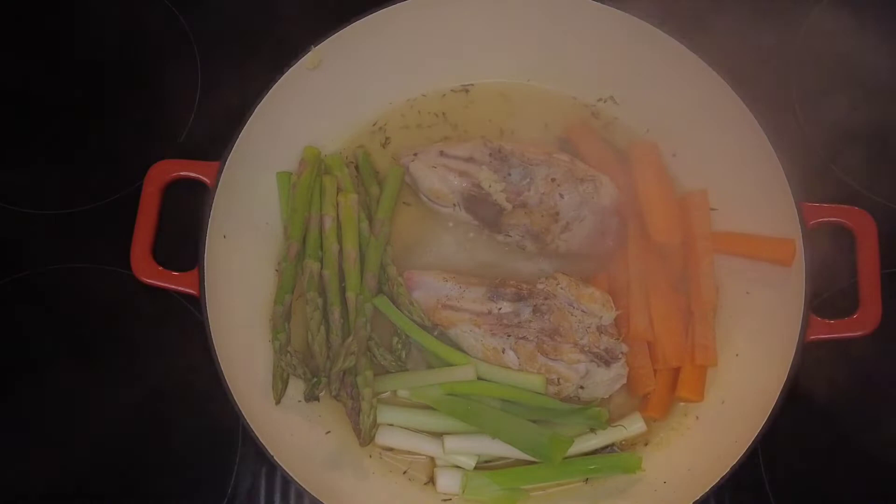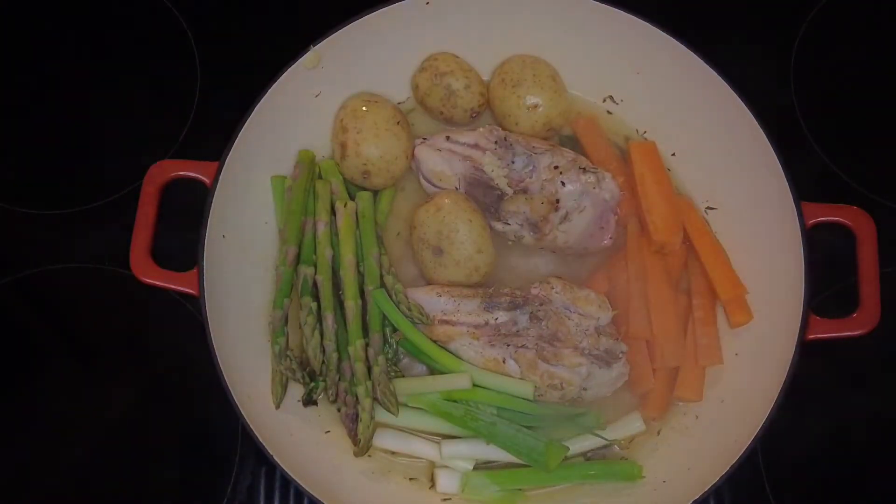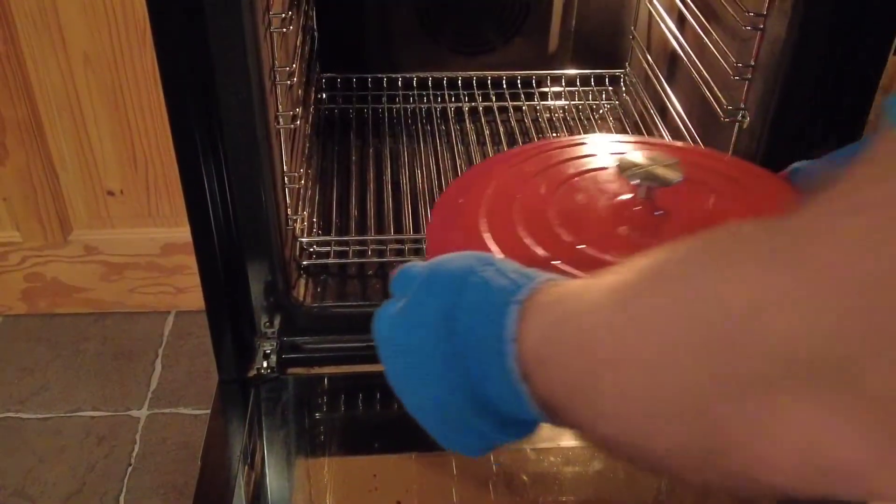So we add some trimmed asparagus, some sliced scallions or spring onions, some button carrots, and some baby potatoes.